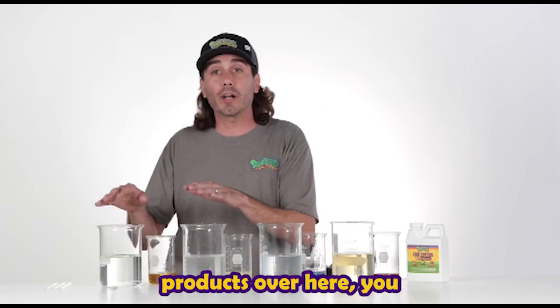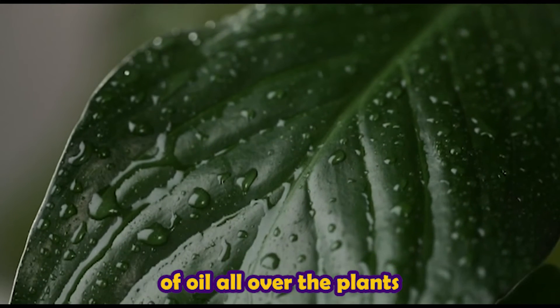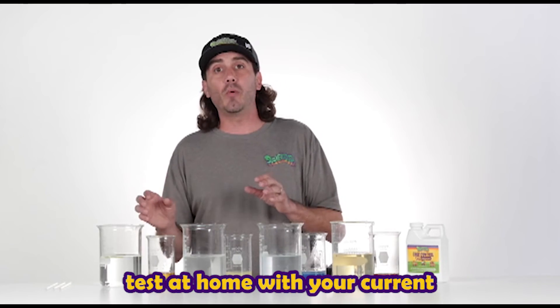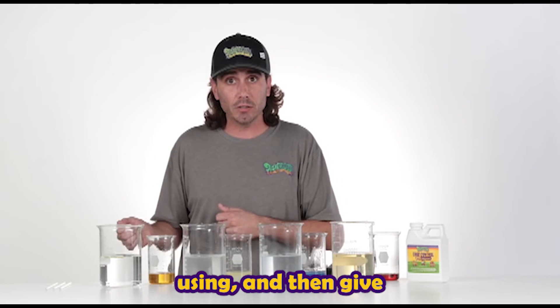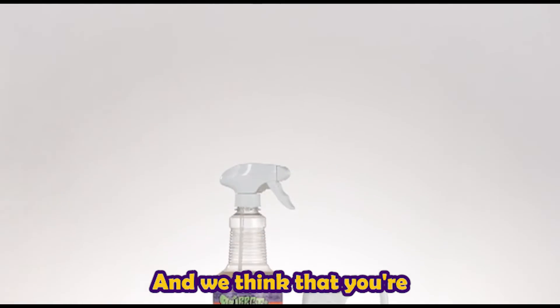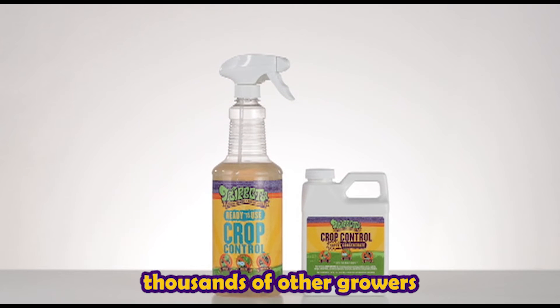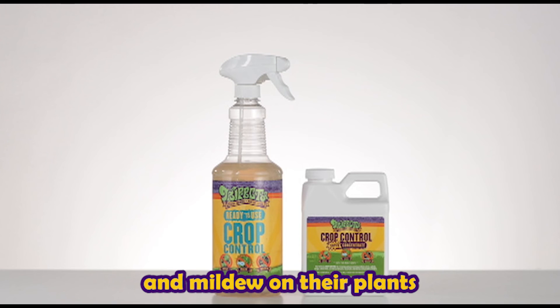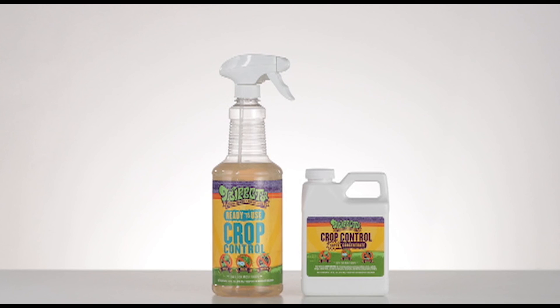Whereas these other products over here, you just end up spraying beads of oil all over the plants. So I want you guys to try this, test at home with your current pest control that you're using, and then give Trifecta Crop Control a good try. We think that you're going to be satisfied like the thousands of other growers that use it every day to control the pest, mold, and mildew on their plants without toxic chemicals.